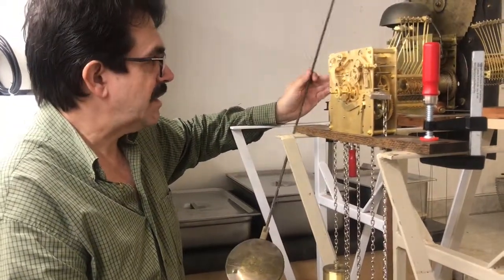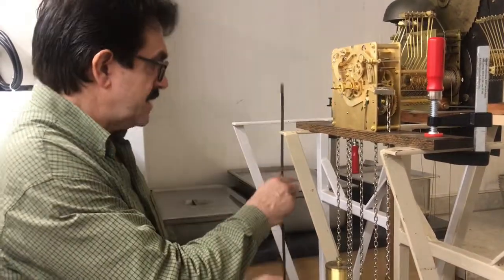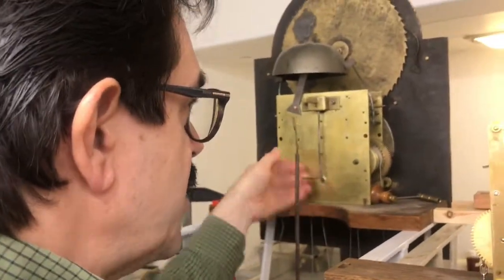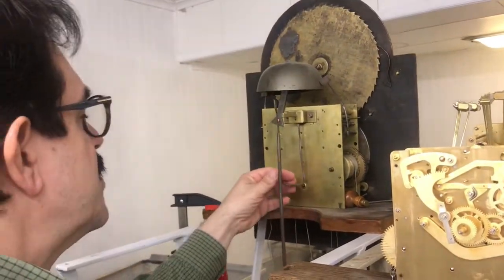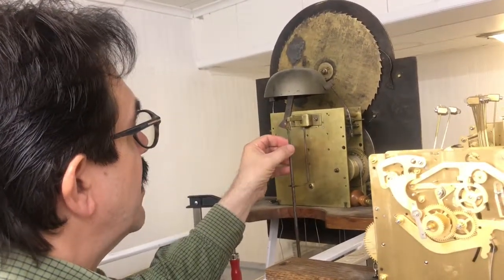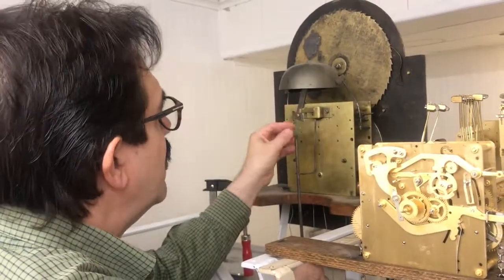So we're talking about setting the clock up. We put it in the case, we take our pendulum and bring it up here. This is the crutch, and the crutch is attached to the escape wheel — beating seconds in this case. It's an open crutch with an open fork, so we just put it in. This is the suspension spring — it's measured in thousandths, and they vary.